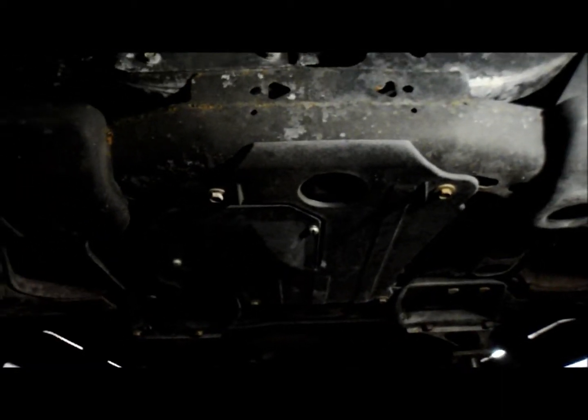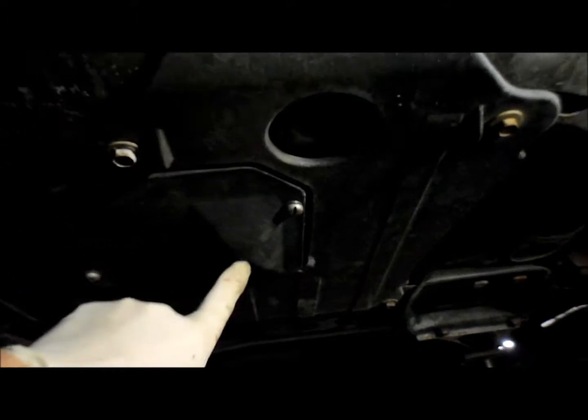This is how you change the oil on a 2005 Chevy Trailblazer. What we're going to do is take off this cover underneath the bottom of the truck, and there's a bolt right up here. I'll show you how it's done.